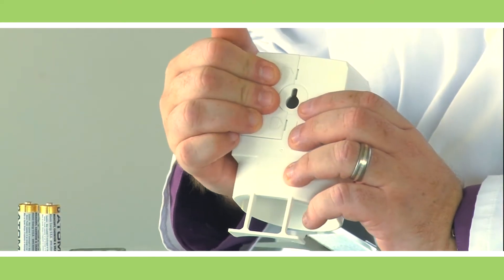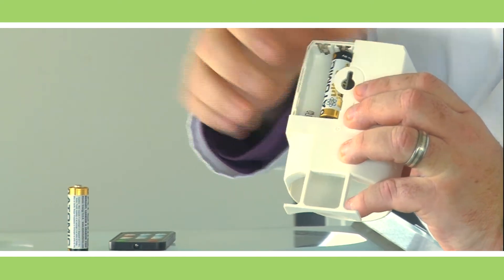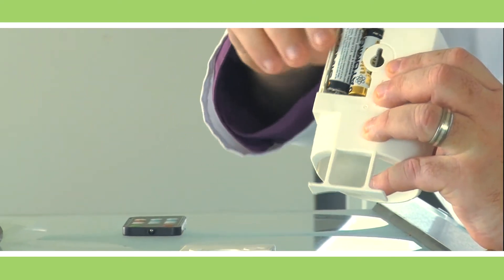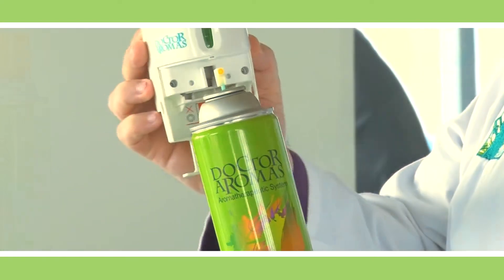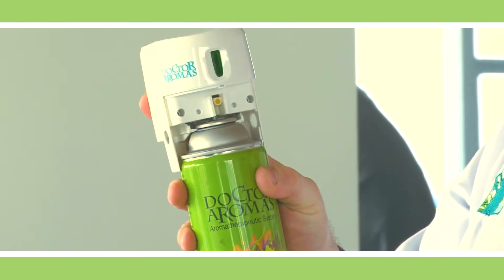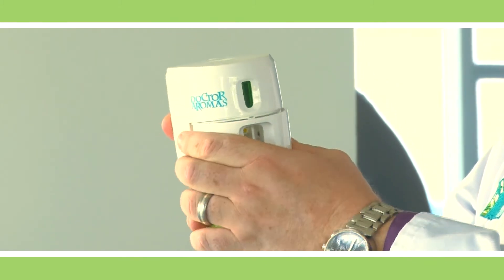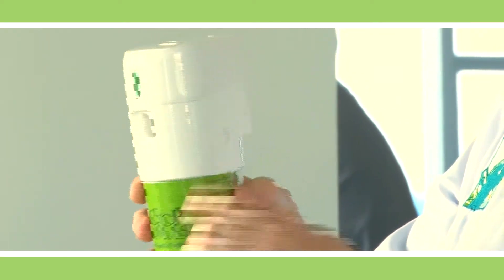First, put the batteries in the dispenser. Then pop open the dispenser and attach it to the fragrance bottle. Make sure the dispenser snaps shut.